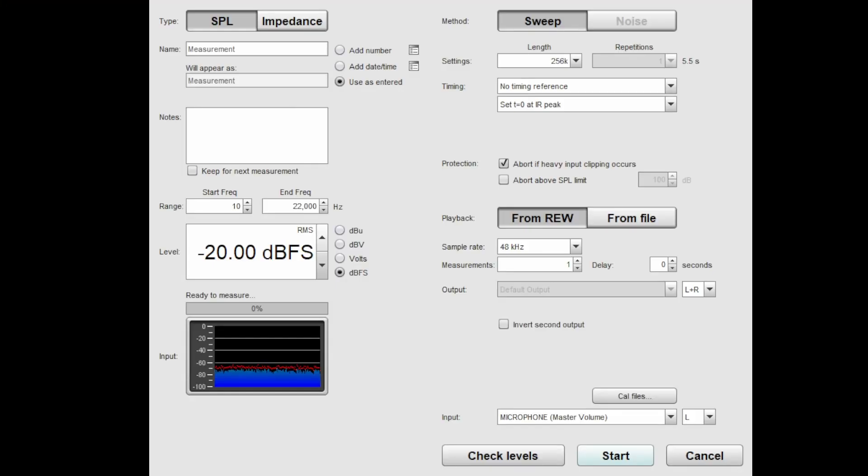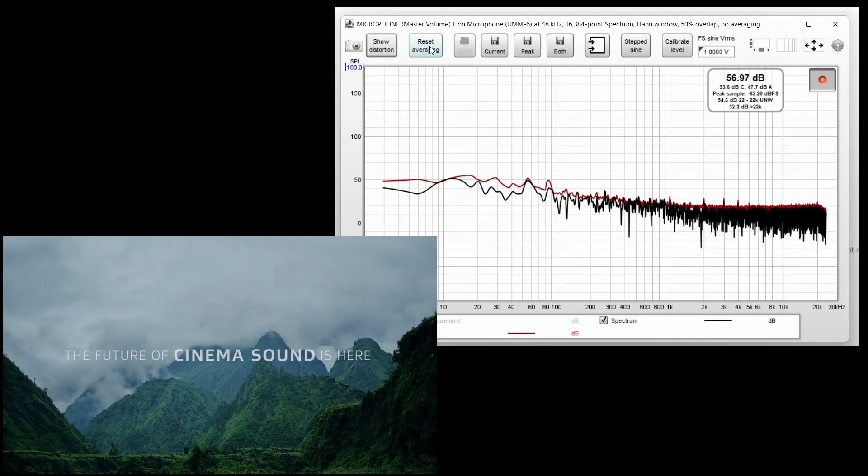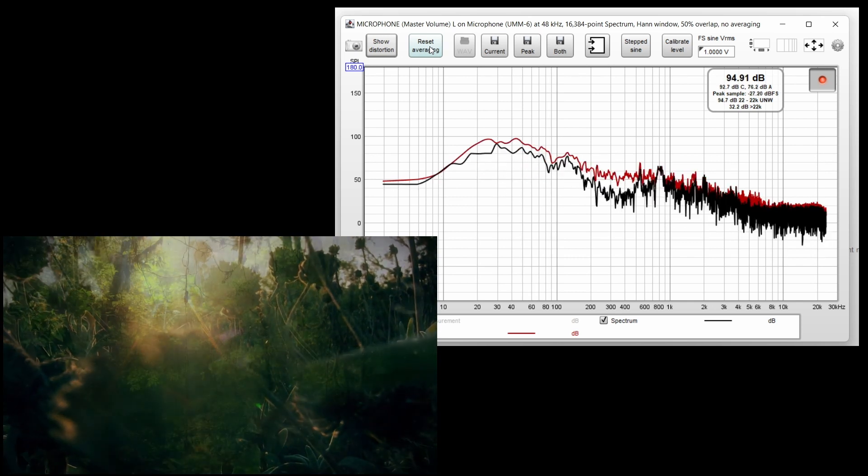Once I had all the calibration files I was ready to do the tests. Test number one was a standard sweep from 10 Hz to 22 kHz. Test number two was pink noise through REW captured with the RTA tool. Test number three was something to simulate real-life use — I used the Dolby Atmos demo and played that while having the RTA tool running and capturing the peaks of the entire thing.